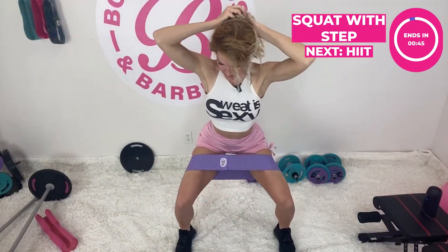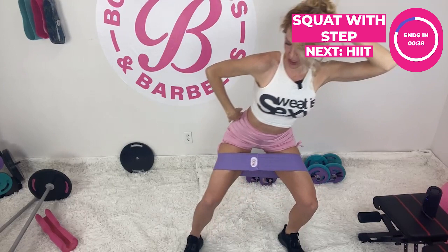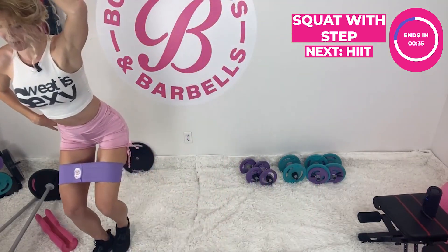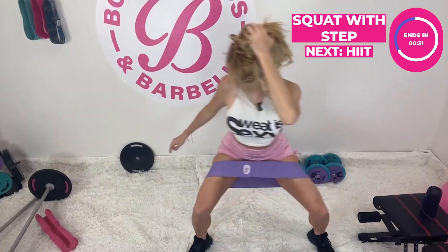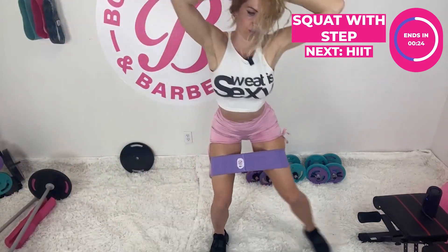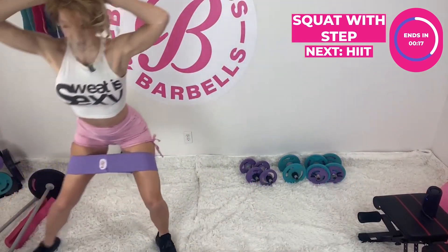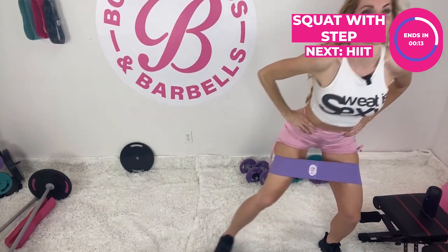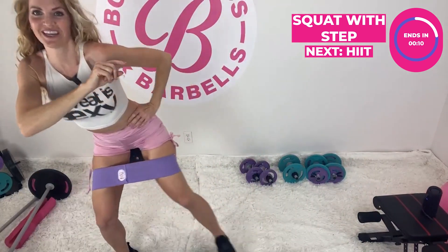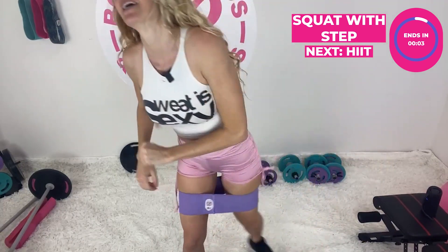Now one of my favorites — really getting into that booty. We're going to go into a squat with a lateral step. We'll start with one step each side, then do two, then three nice and low — that's a pyramid set. Then we go back to three, then two, then one. Get that booty open against the band. Oh yeah, get the booty, get that cellulite!